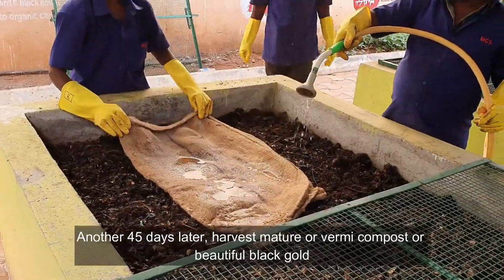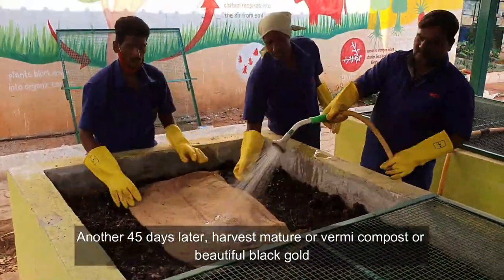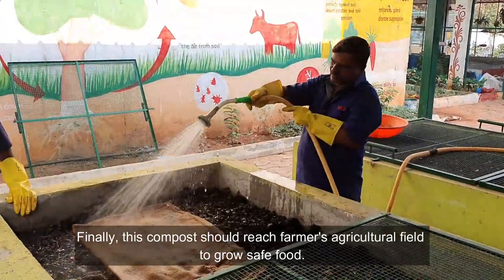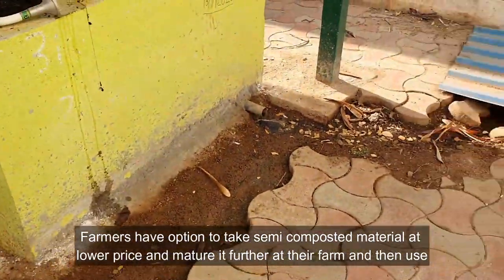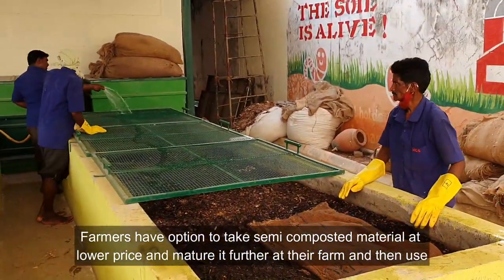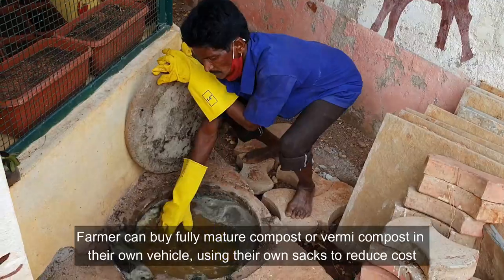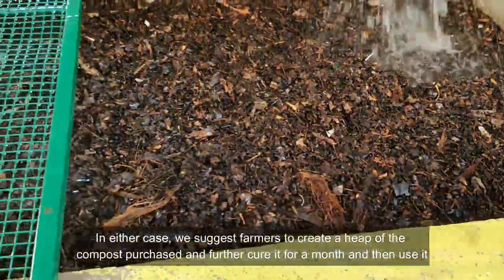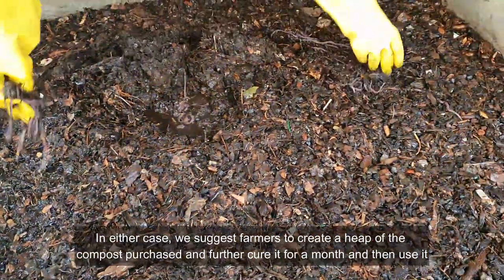Another 45 days later, harvest mature compost or vermicompost — beautiful black gold. Finally, this compost should reach the farmer's agricultural field to grow safe food. Farmers have the option to take semi-composted material at a lower price, mature it further at their farm, and then use it. Farmers can buy fully mature compost or vermicompost in their own vehicle using their own sacks to reduce cost. In either case, we suggest farmers create a heap of the compost purchased and further cure it for a month before use.